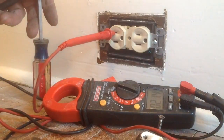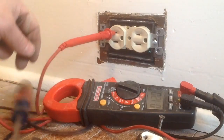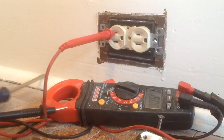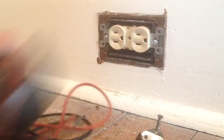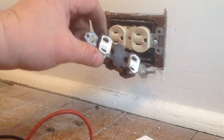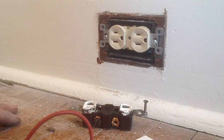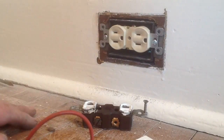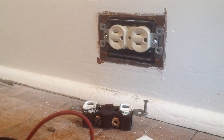We went from this, where both of the plug slots were the same size, to an appropriate grounded plug. Not too bad. Usually you have to put in an ungrounded plug, but it's nice to know we have a proper ground. That's good.